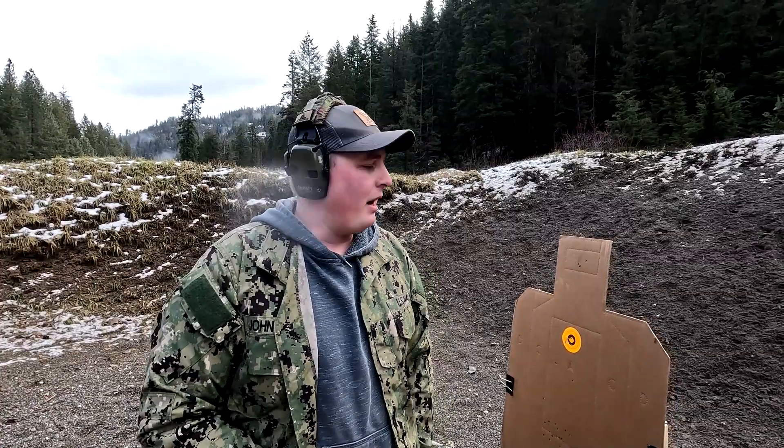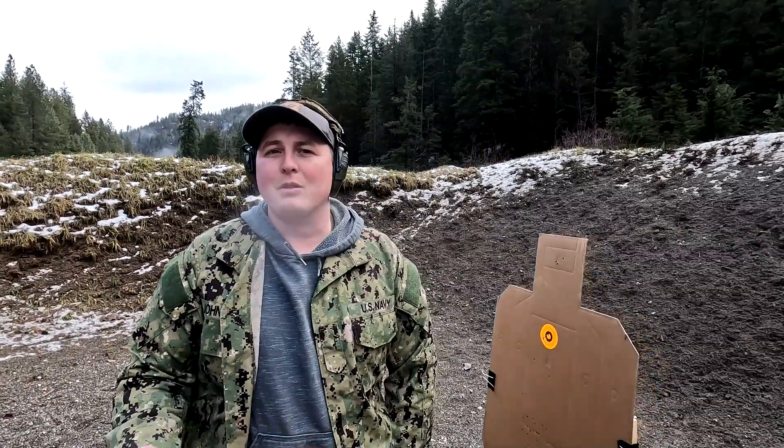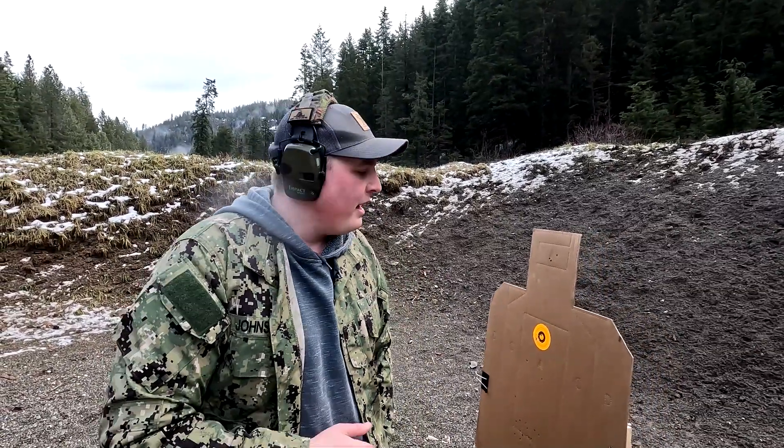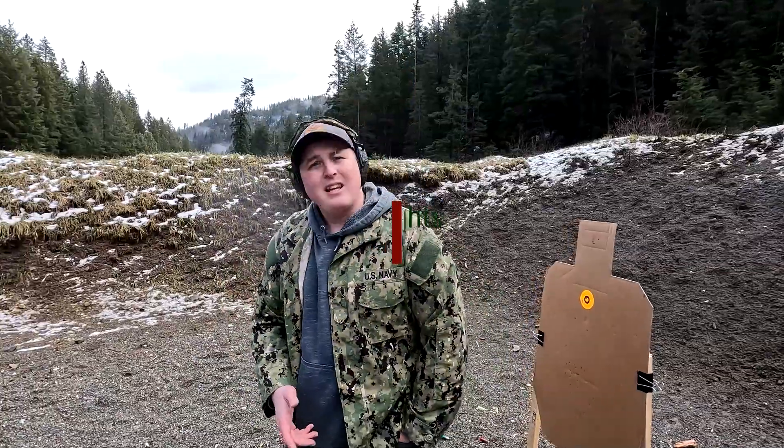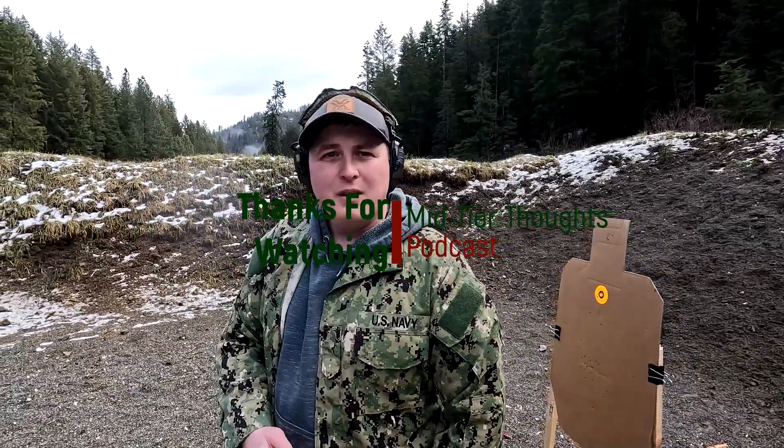Going back to training — if we were at a further distance, we could demonstrate reaching out a bit more. That's something we'll explore further on this channel, really pushing the .22 out to further distances to see what we can hit and how far we can push it to build fundamentals for precision rifle shooting on the cheap. Thanks for joining us for the .22 video, and have a good one.